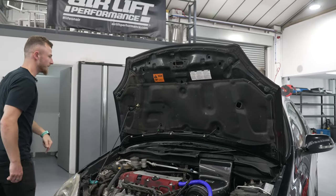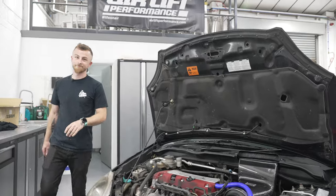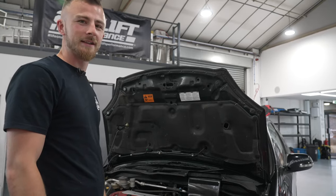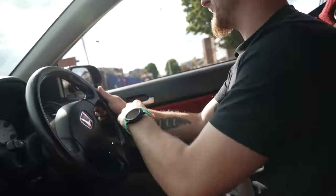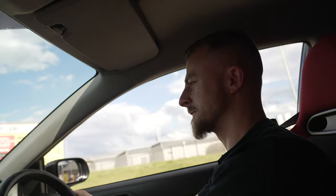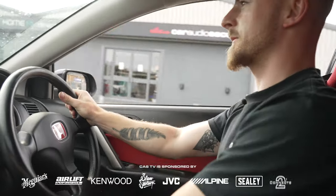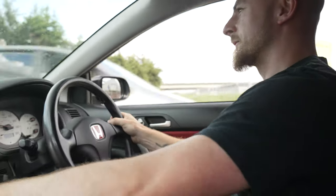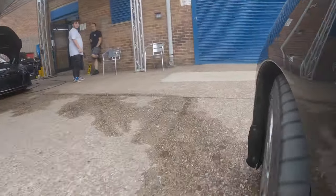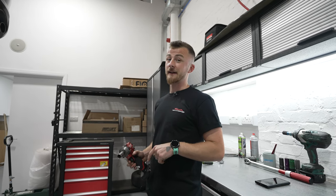Should we have a listen? I think it'll sound quite cool. Let's give it a couple of revs. It's quite a bit louder, isn't it? I reckon we should take it for a drive and see if we can hear that VTEC. Okay, so we've just come back from the test drive listening to that intake. Sounds pretty good. Hoping the exhaust can make it sound a lot better.